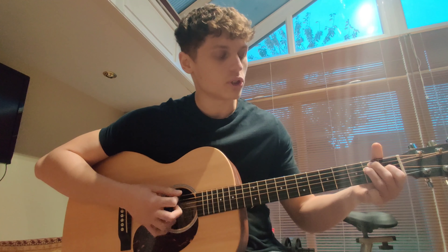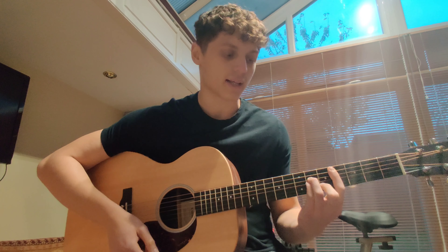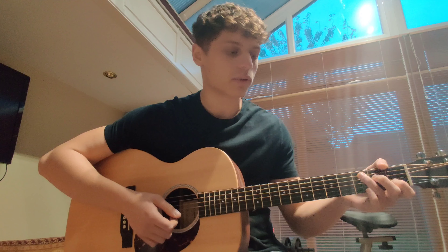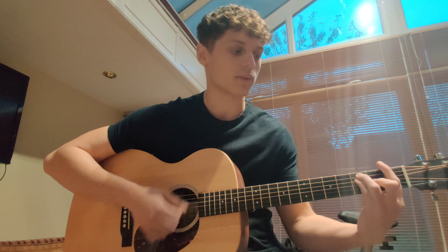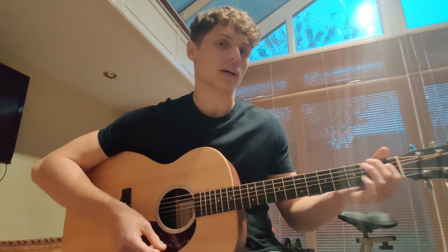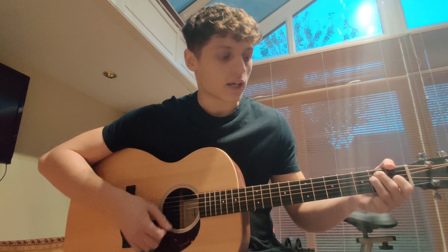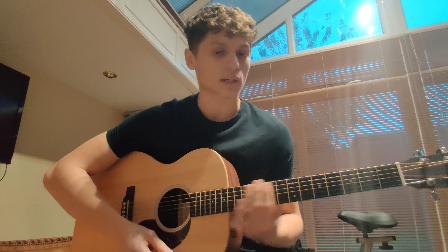So just practice going open chord, bar chord, open chord, bar chord — getting those shapes — and it will be a lot smoother. That's quite an important thing: being able to transition, for example from G to F in a regular song. Just practice G, F loads of times in a row and you'll get the transitions better. And then obviously the final thing to really get them smooth is playing songs with a lot of bar chords, like 'Where Is My Mind', which will really help you get the transitions smooth.